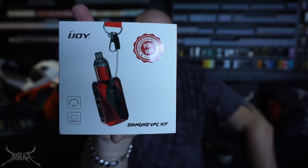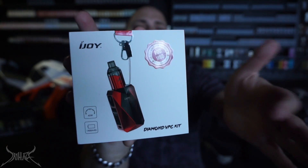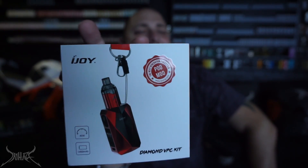I gotta give it to iJoy for making that adapter. So what we're looking at today is the Diamond VPC kit. This thing is absolutely tiny. They're labeling this as a pod mod — I don't know if I necessarily agree with the name. It's a regular 510 connection, so if you already have a tank or an RDA you want to put on top, you could, but this thing is tiny.